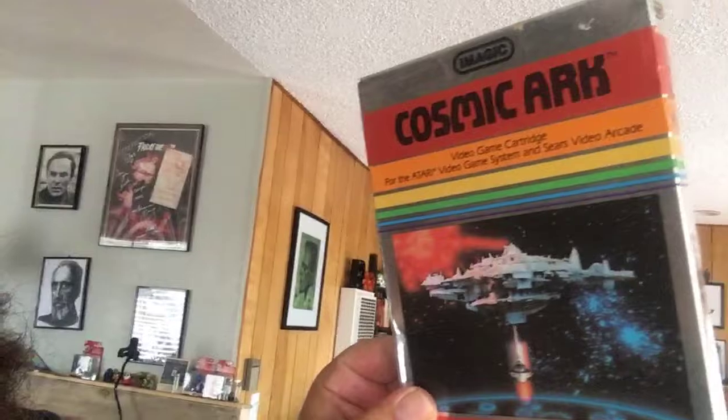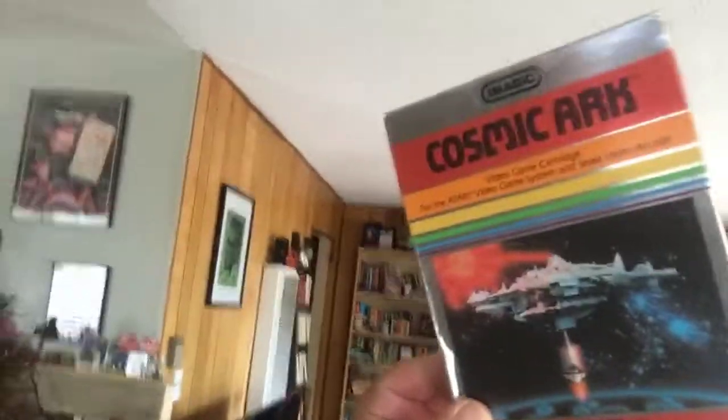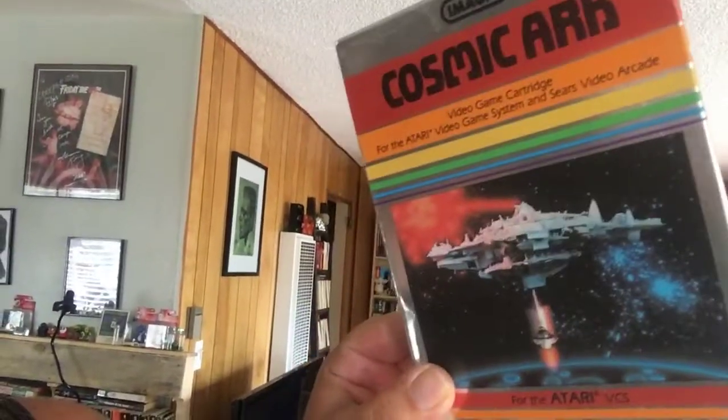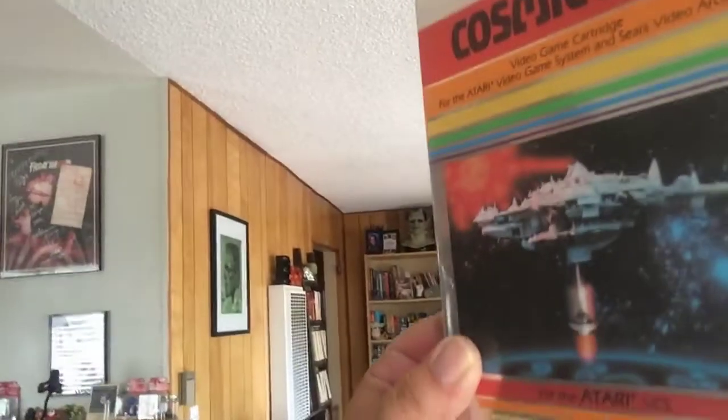Then we have Cosmic Arc on Atari. I go back and forth, but sometimes I try to get my favorite games complete in box. So this has the game, the instructions, the box, everything. If you don't know what Cosmic Arc looks like, look at those high-tech graphics. Holy shoot. So that is what's on top of that bookcase.